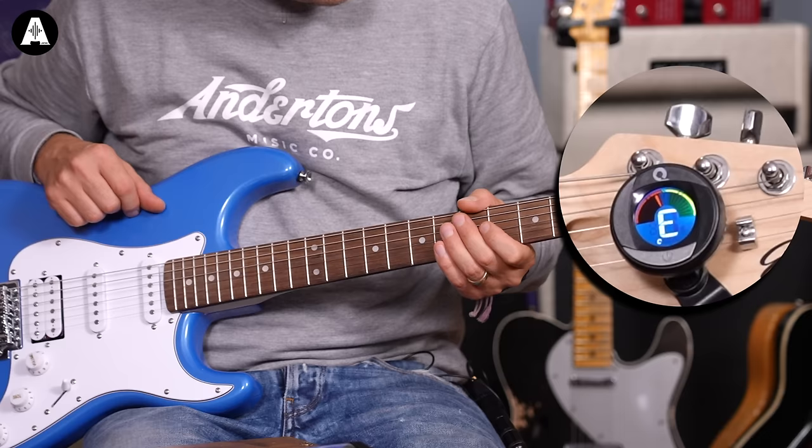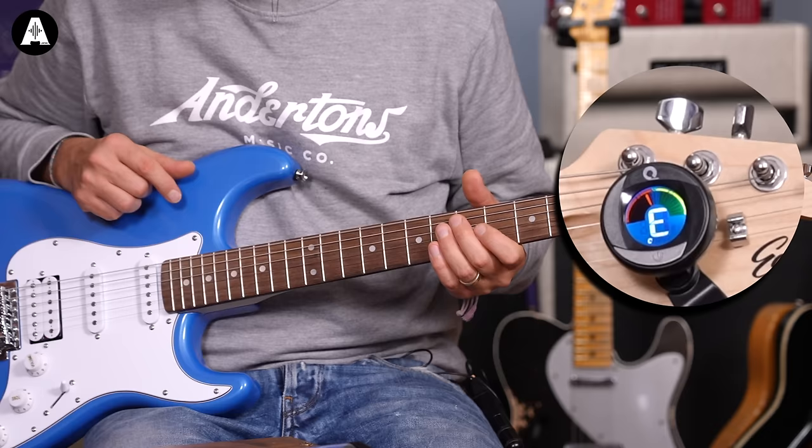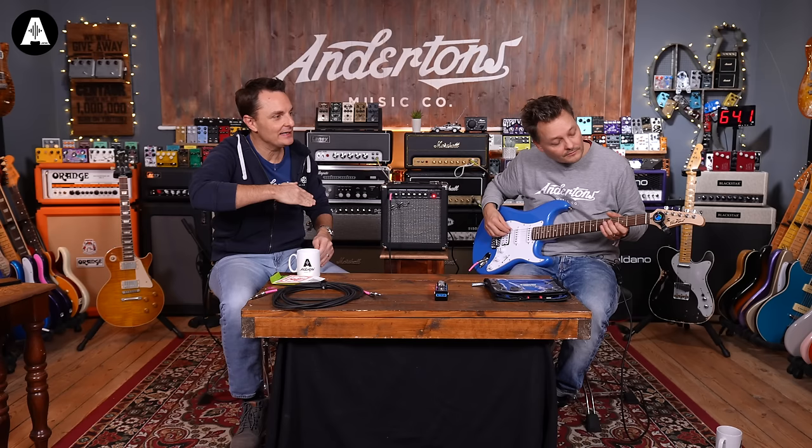So that's our E string, which is what we want. You can see just above the E there's a little needle on the LCD screen. If it's above that center green mark, it means the string is slightly sharp, so we need to detune it a little bit. If it's below it, it means the string is slightly flat, so we need to increase the tuning.